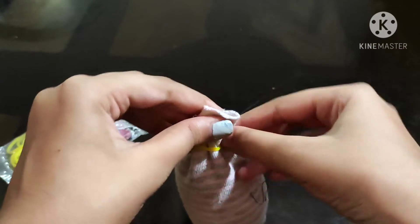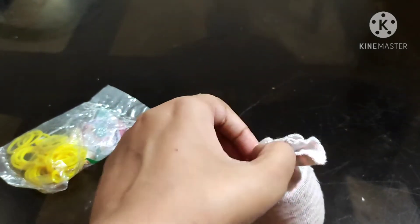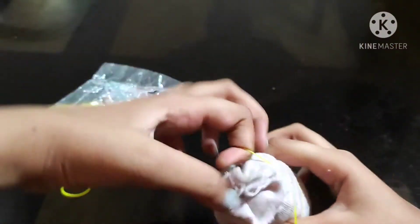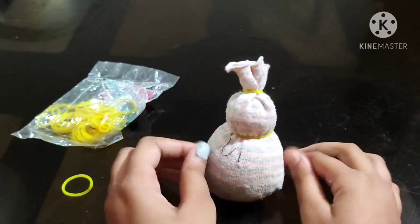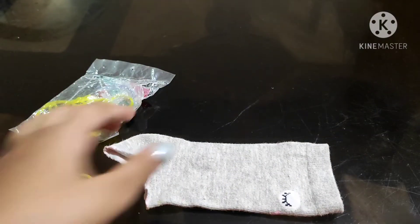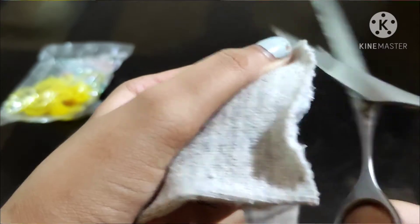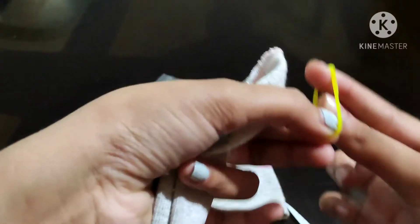On the other side, I am going to put a rubber band on the other side of the snowman. Now we are going to put it on the other side of the snowman. Now I have to put it on the snowman — now I have to put it on my head.